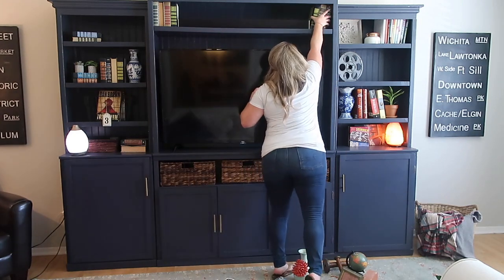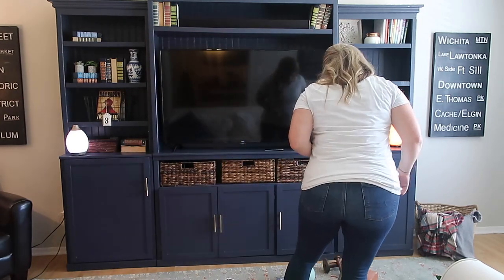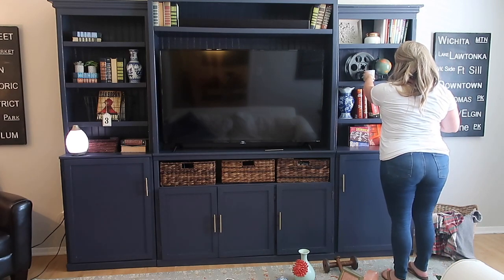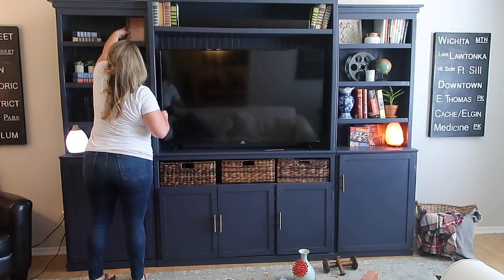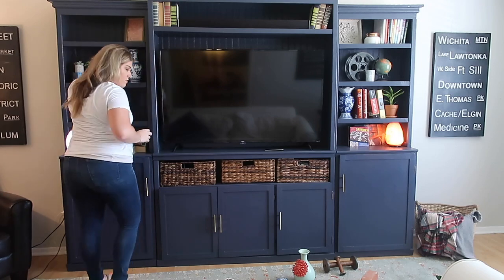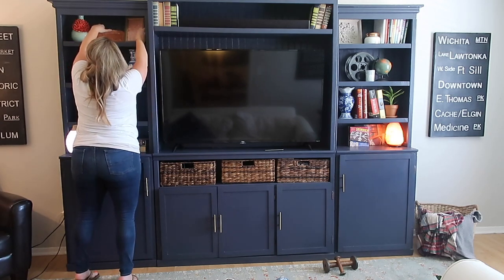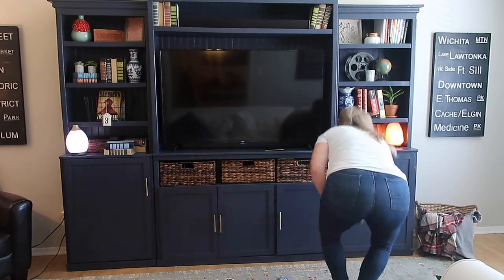The next shelf that I'm going to work on is the shelf that is second from the top on the right side. I think that built-ins look better when you have some shelves that are not completely filled in — that there's some blank space to draw your eye. You can see on the left side on the third shelf down there's the shelf with the basket and it has a lot of blank space. So in working with angles, I wanted this second shelf on the right to not be as full either. That's why I kind of clustered everything together in the middle.